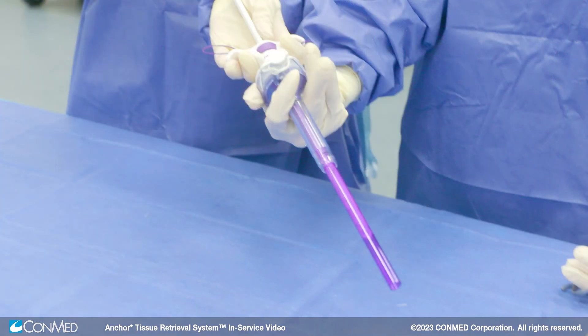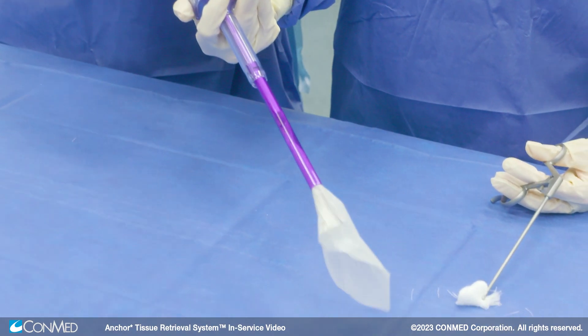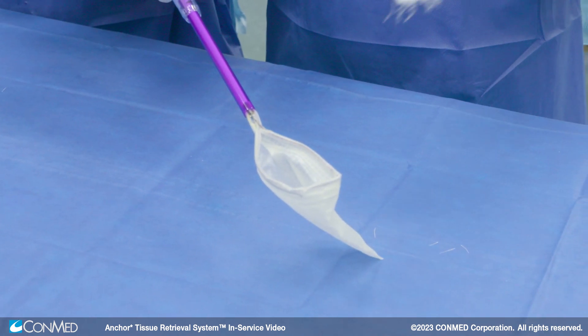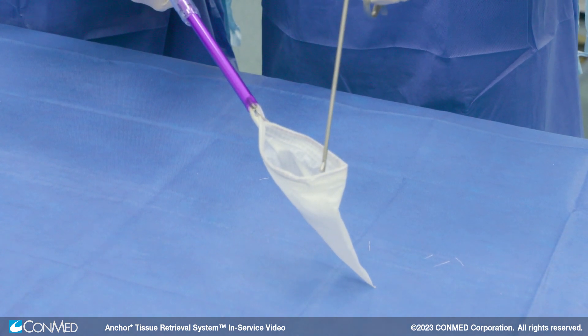Once the device is fully inserted, push the plunger in to deploy the ripstop nylon bag. The bag will open and unroll automatically. Once the bag has been deployed, place the specimen into the bag.